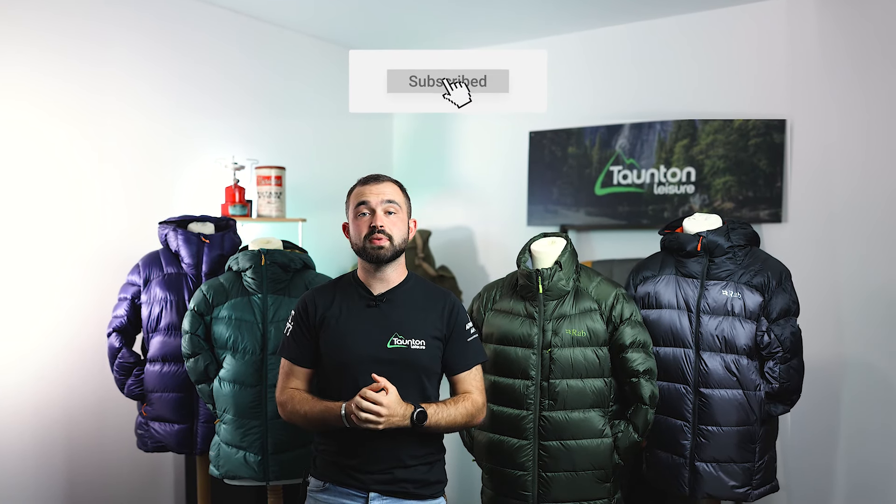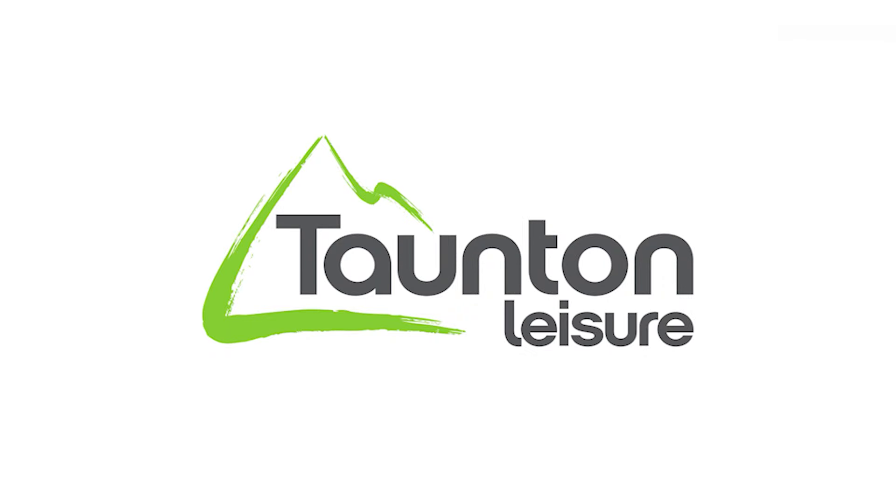Welcome back. Today we'll be discussing our top picks from Rab's heavyweight insulation range. Before we jump into the individual jackets, let's just have a chat about what heavyweight insulated jackets are for.